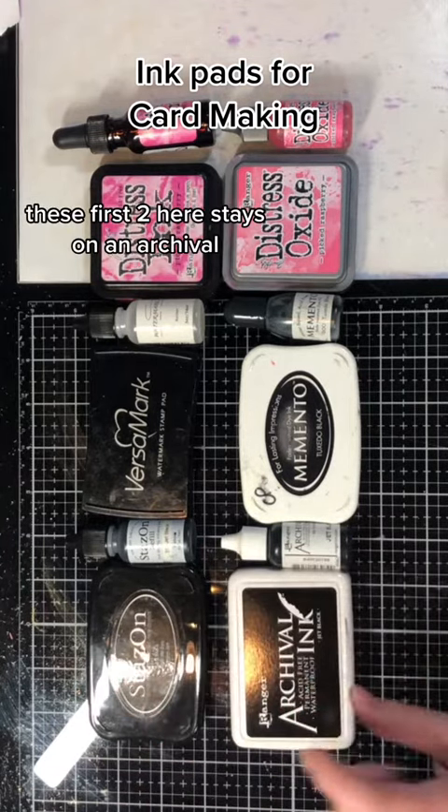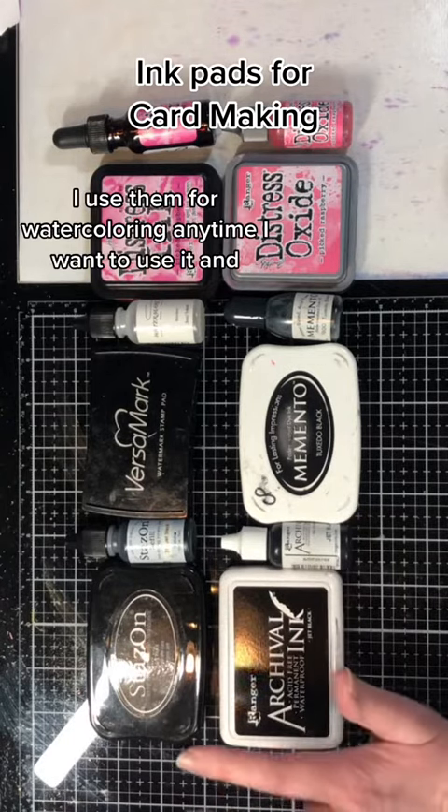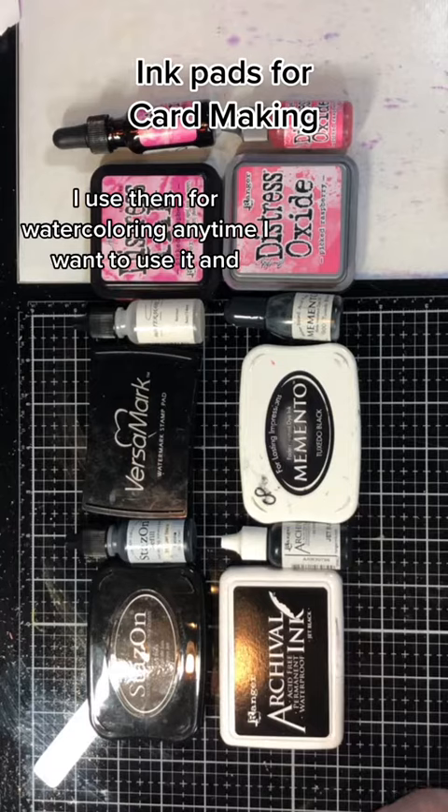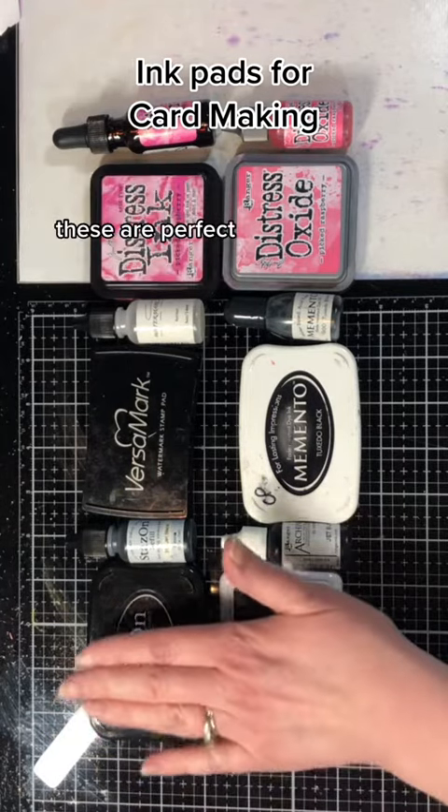These first two here are Stazon and Archival. They're both permanent inks. I use them for watercoloring. Anytime I want to do things to it where I'm using moisture and I don't want it to bleed, these are perfect.